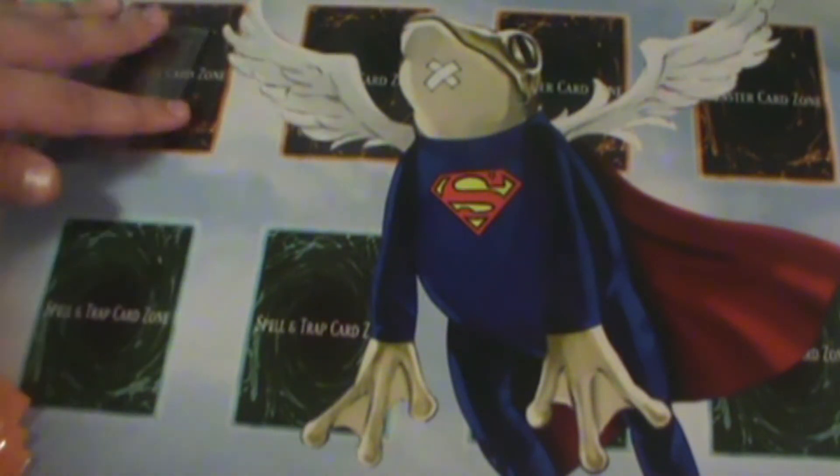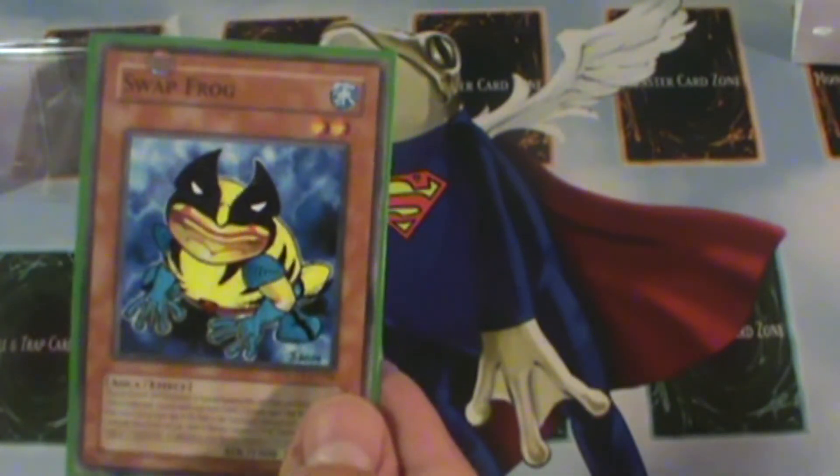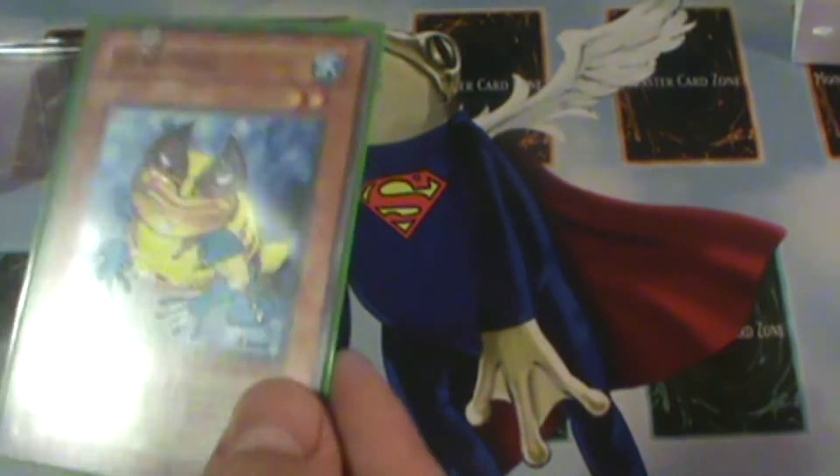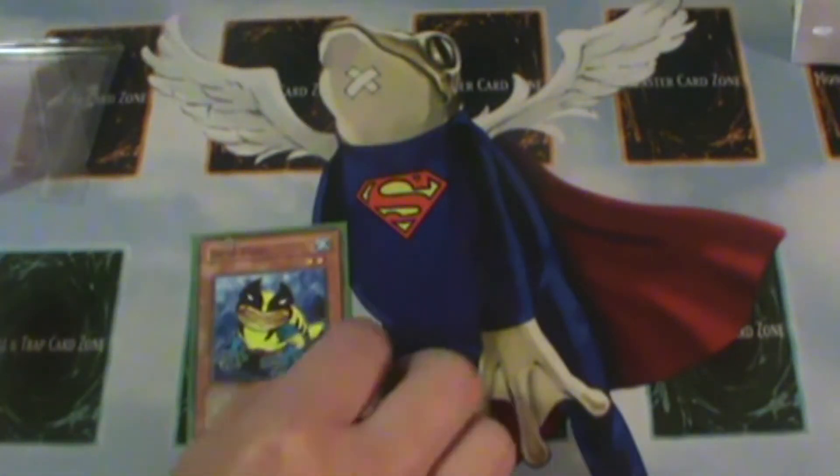And these are some beautiful cards. So we're going to start off by showing you my Superman Treeborn Frog mat. I really wanted to go along with this idea and make a Monarch deck, especially with the new Monarch support — I want to make a Monarch deck with frogs in it. So I made a Super Frog deck with Tim's help. The first card is Wolverine Swapfrog. It's a beautiful card, I love every little bit of it. It's just amazing, and all these are totally legal to play, so that's what I'm super psyched about.